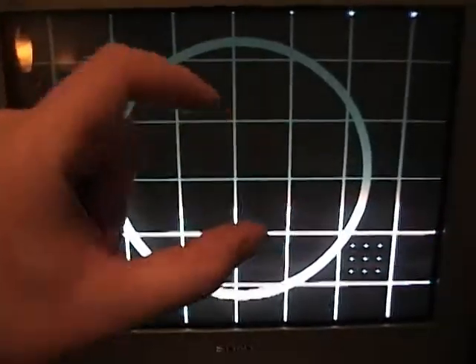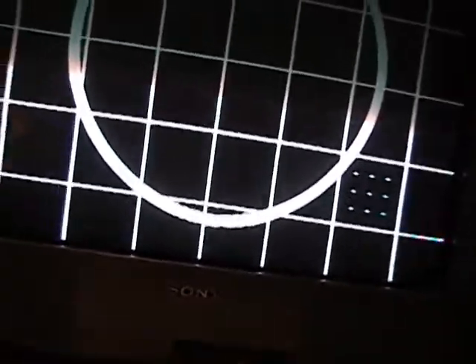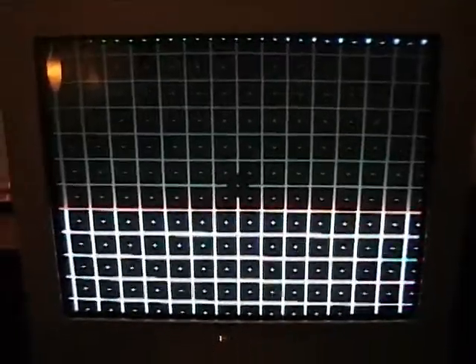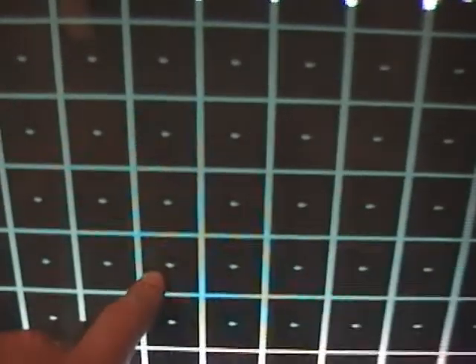The next pattern is called the convergence pattern. This comes into play with color TVs, and I was a little surprised to see when I fired this up that my TV actually has some convergence issues. There are three color electron guns in this set — one for red, one for green, one for blue — and they're all supposed to converge on one spot to make whites. When they get out of alignment, you get what you see here: a separate red, green, and blue smear. As I back up you can see how it's kind of twisting.